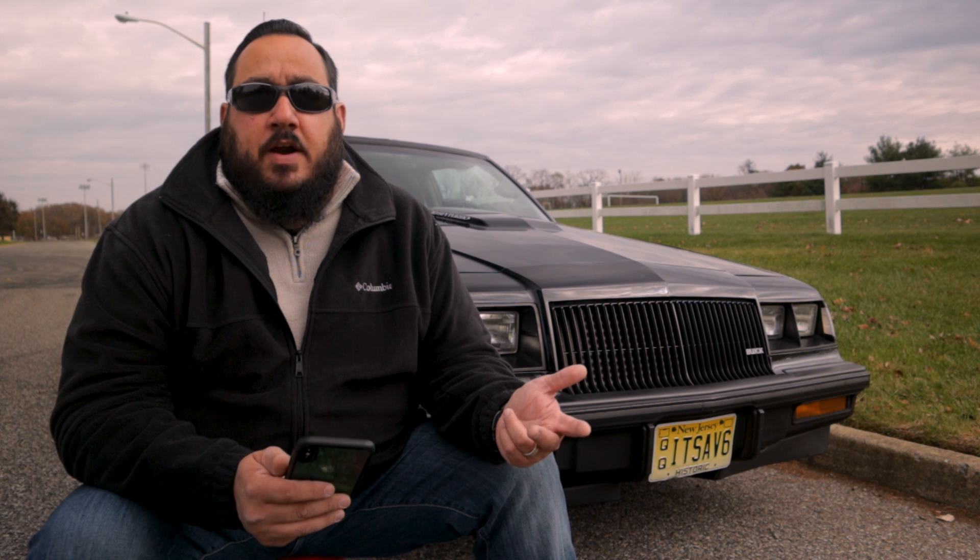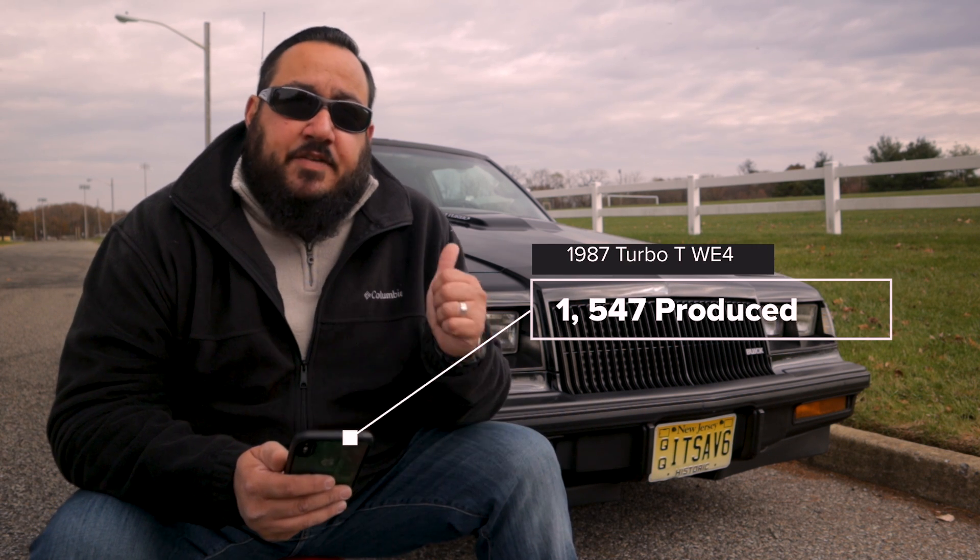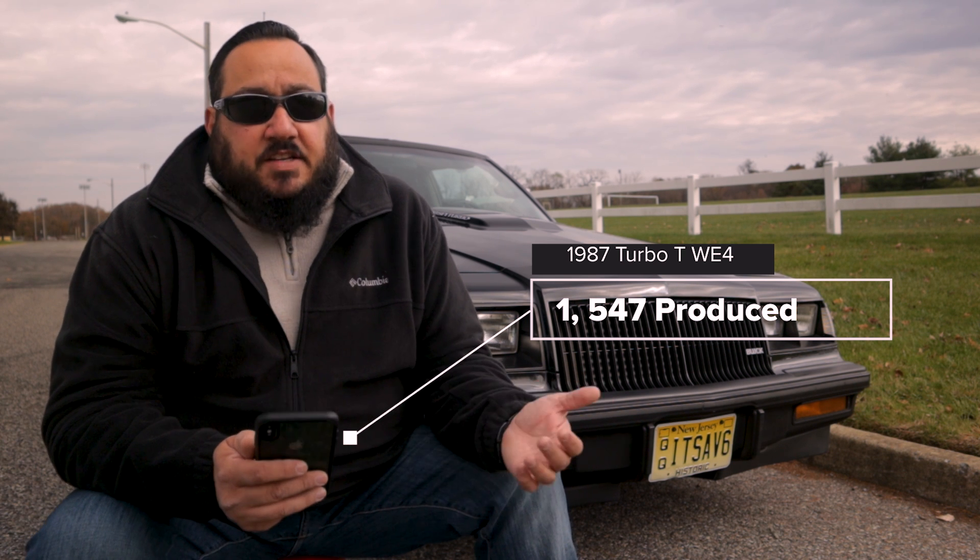You could get them optioned with a hardtop, T-tops, or a rare Astro moonroof option — I've never seen one of those in person, but they are out there. All in all, there were 1,547 of these made, so in essence they are one of the rarer models ever made for the turbo regals.